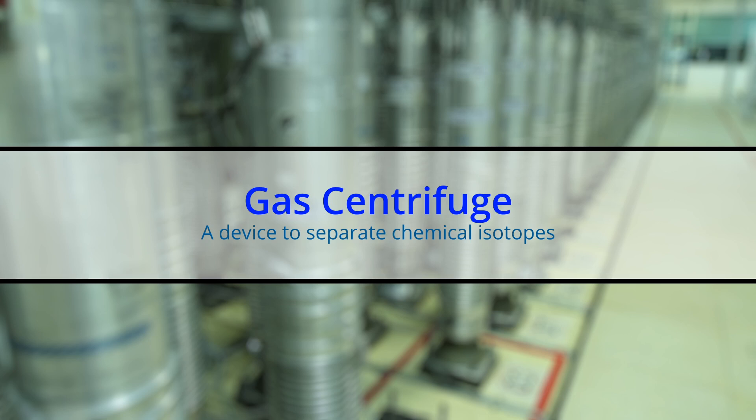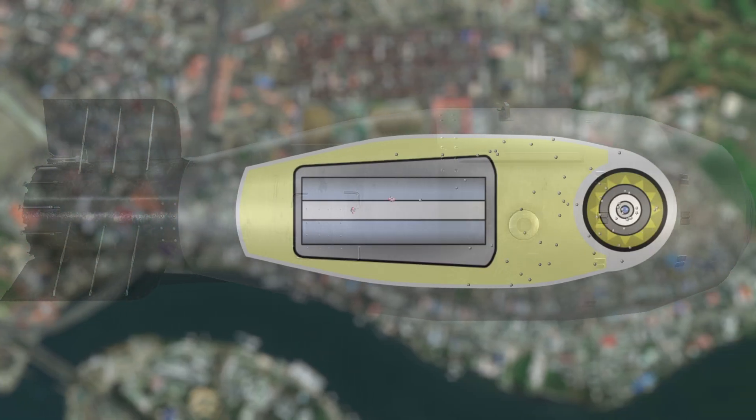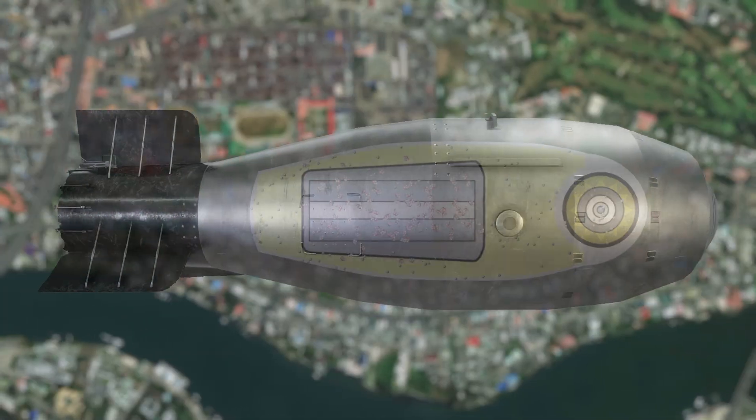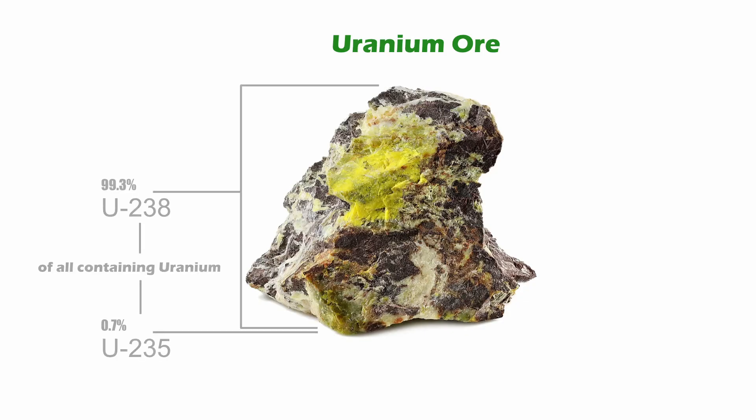Gas centrifuge — a commonly used device for separating the isotopes of chemical elements. One of the key ingredients of an atomic bomb is enriched uranium-235, or U-235. Naturally occurring uranium is mostly uranium-238, or U-238. Only about 0.7% is U-235.